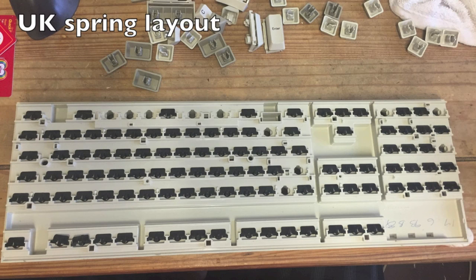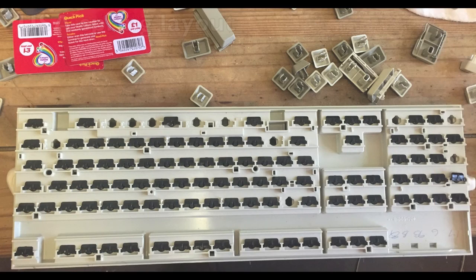There are some differences between the UK and US keyboard layout of course, and the underside and the springs are no exception to these differences. Other international keyboards will have different spring layouts as well. I'll put a heads-up in the video at the point where you probably need to pause when putting your springs back, because it does take quite a while.